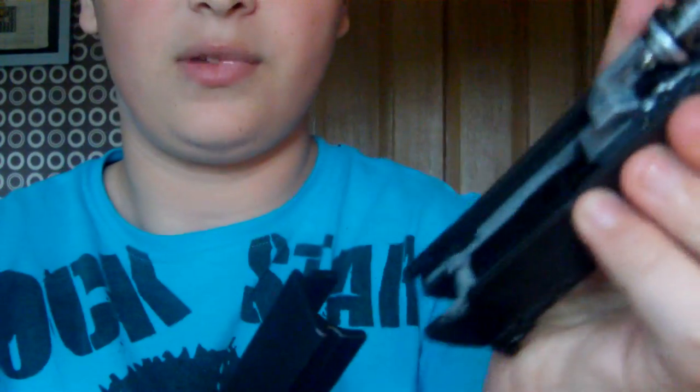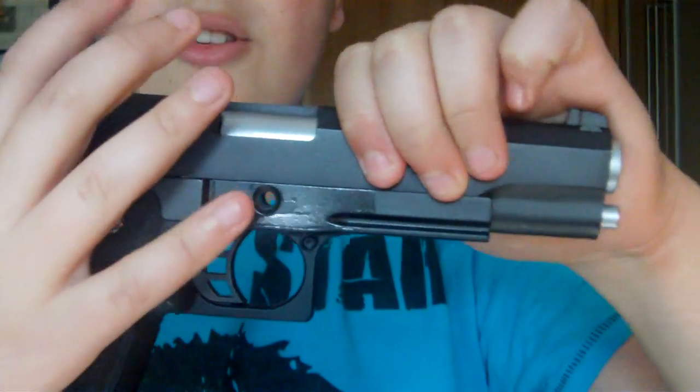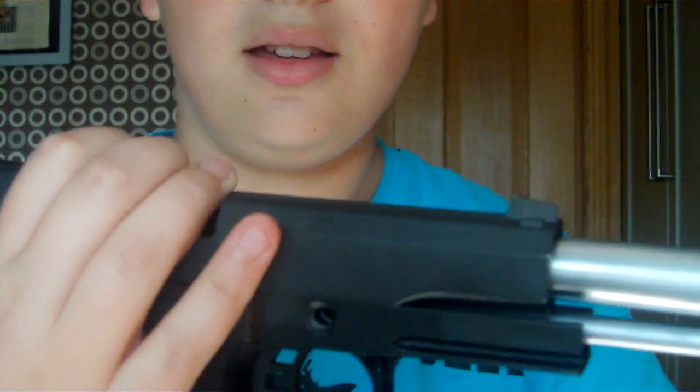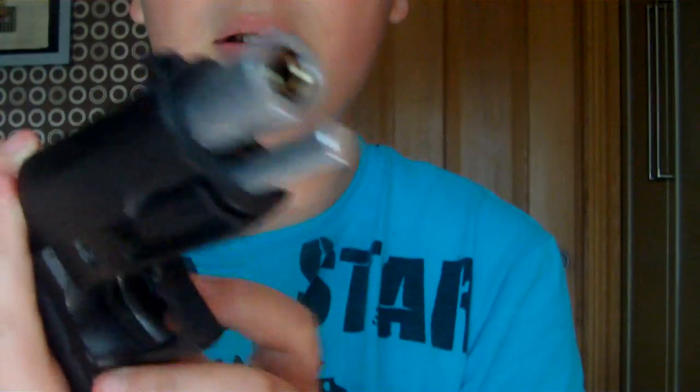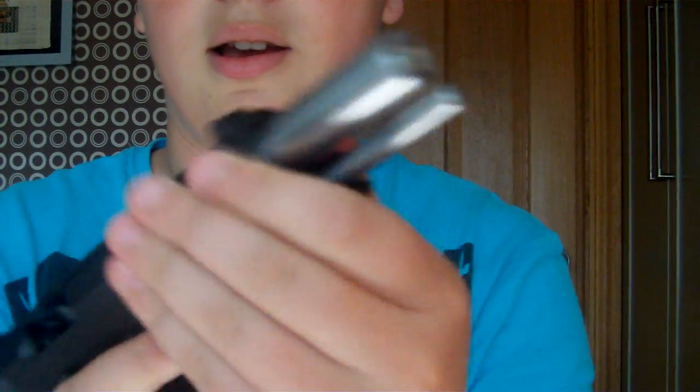Now we're going to put the gun back together and then go get some gas. Get the slide, align it with the rails, push it back, get the pin, push it forward, and you're done.